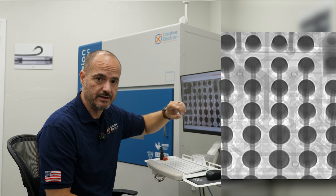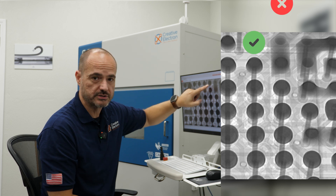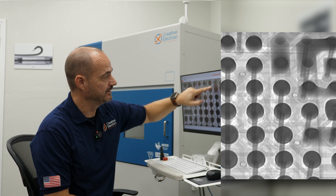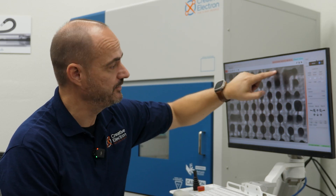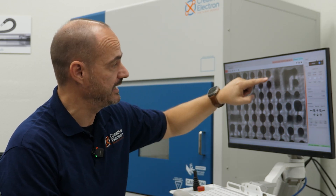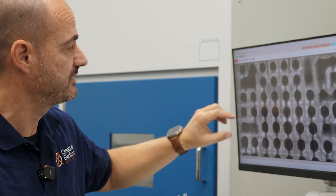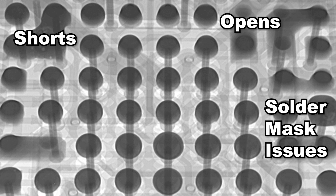This view gives us a few more data points. You can see what a good ball looks like, and right there we're actually missing a ball. You can see the pad on the BGA and the pad on the PCB and they're not connected with solder — unlike a good ball where you can see the pad on the BGA, the pad on the PCB, and a nice solder ball connecting both. This beautifully shows shorts, opens, solder mask issues, and the solder pads from the BGA and PCB.